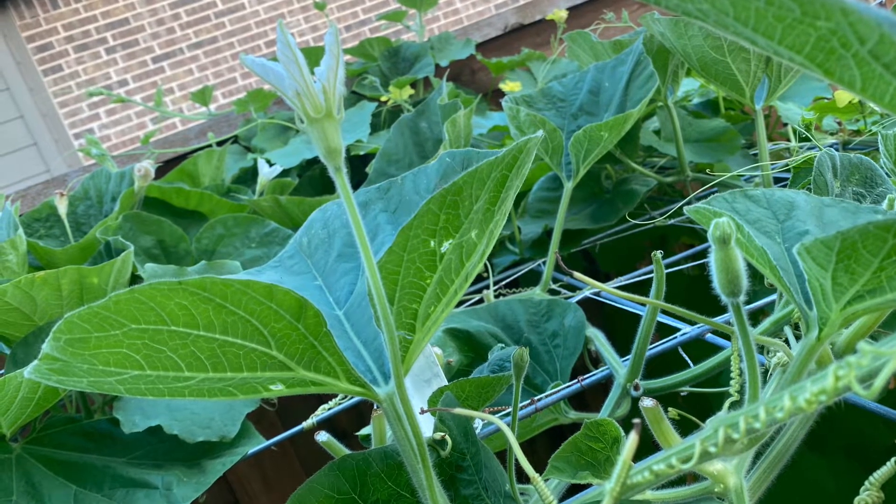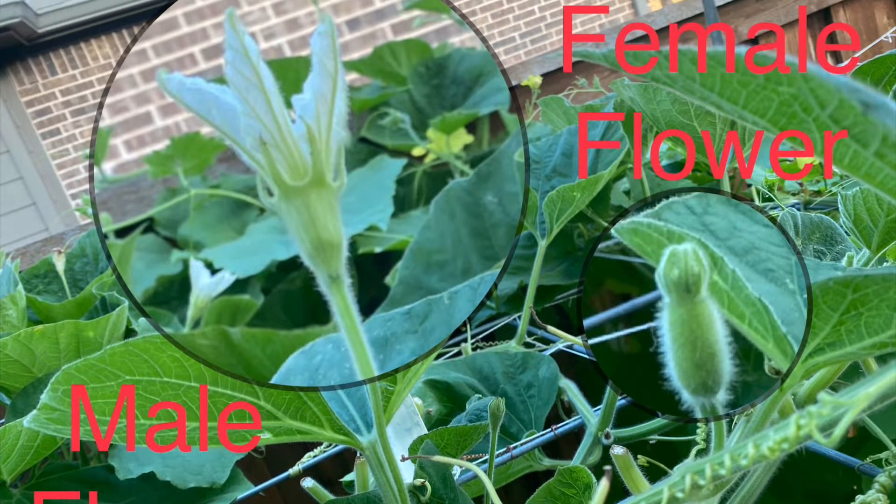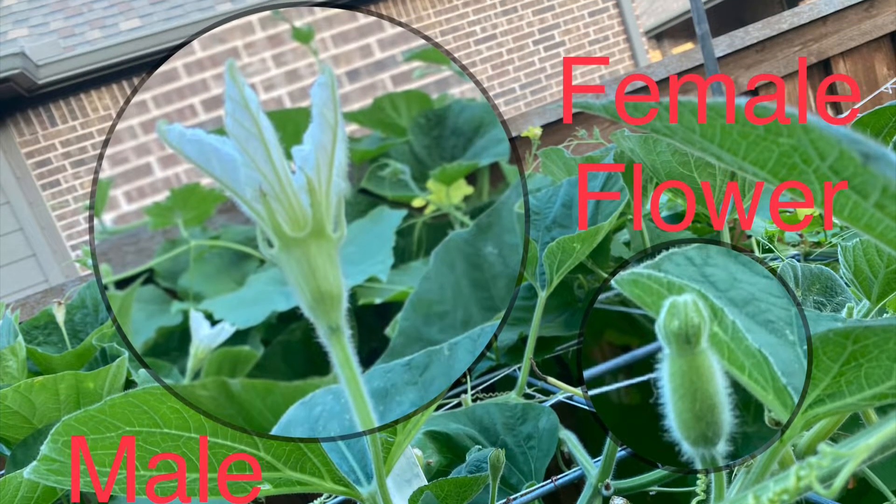Identification is very easy. Female flowers will have a well-developed ovary in the shape of the fruit, as you can see here for Bottlegourd.